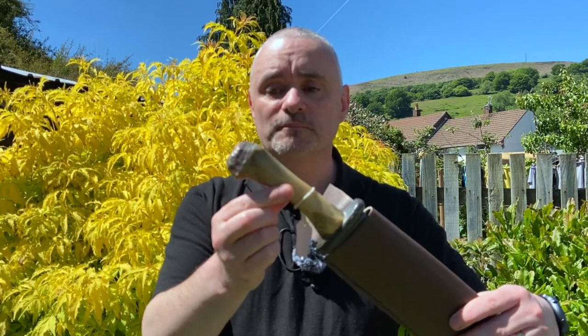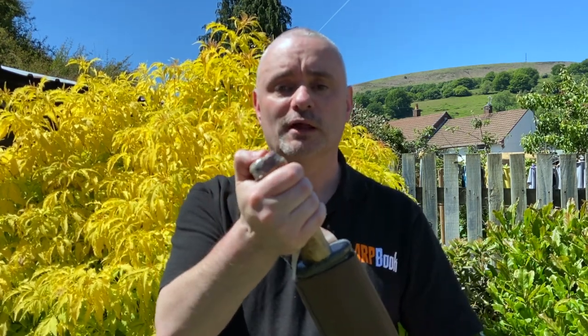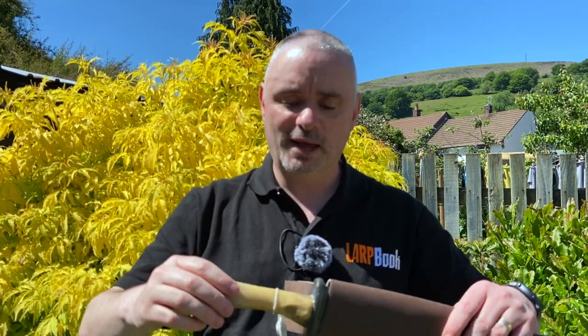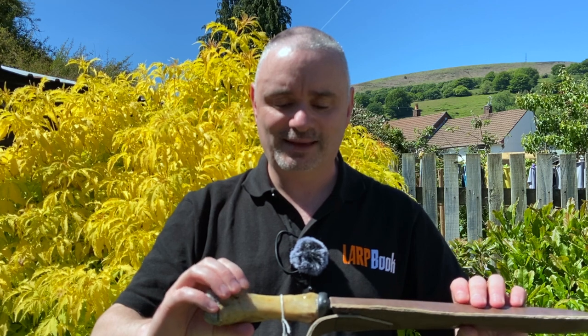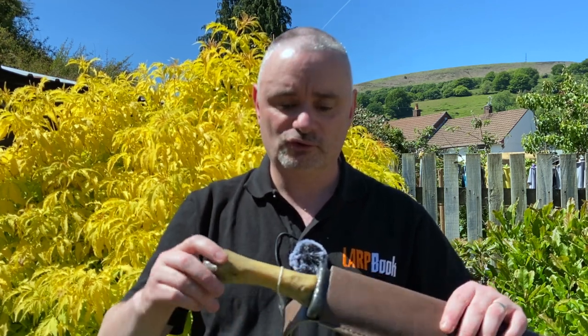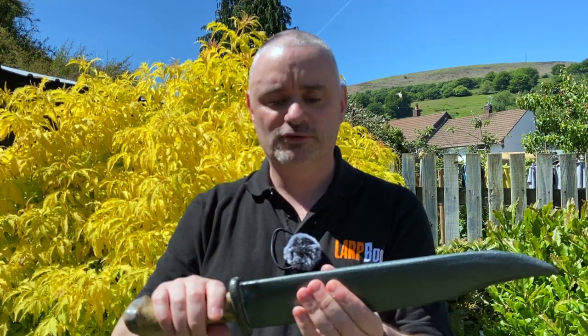The handle, as you can see, is basically animal bone, and it does have a soft pommel as well so you can do subduing damage. The bone has been coated in latex and has apparently been thoroughly cleaned and sanitized — that's what I've been told.